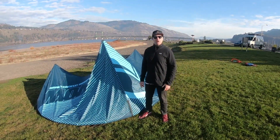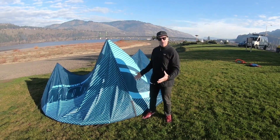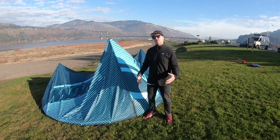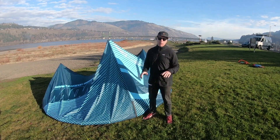Hello, I'm Gary Siskar with Liquid Force Kiteboarding. Brandon Scheid and myself are excited to introduce the WOW version 4. The WOW is our surf-specific kite, and I'm really excited about this kite as I feel it's the best one yet.